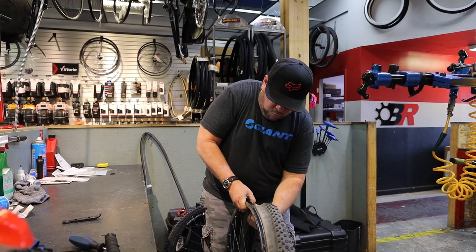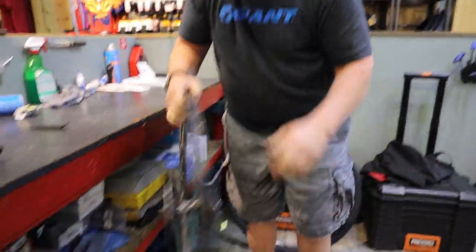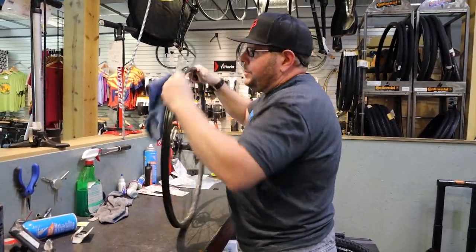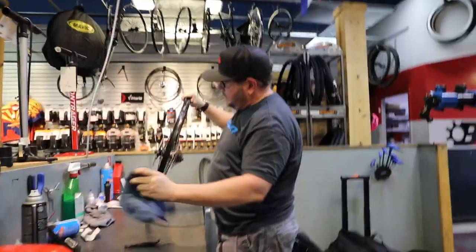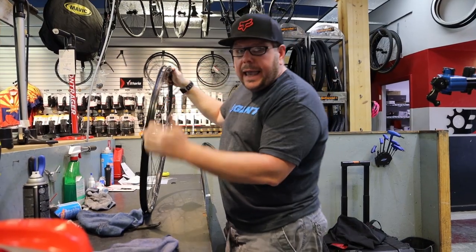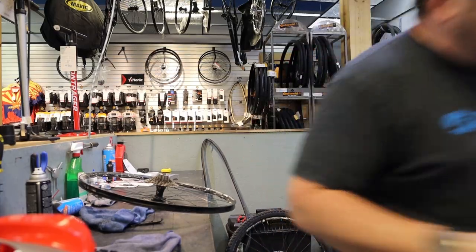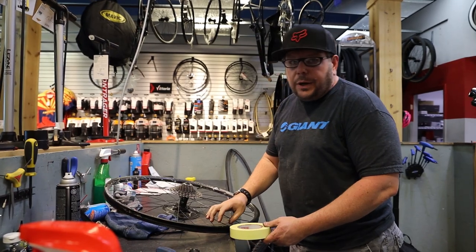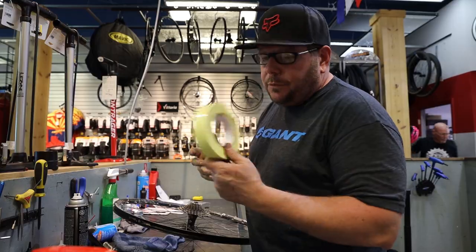I'm going to show you — these have a factory rim strip in them which makes it a little easier. It's a plastic rim strip that seals the air inside the wheel. If it doesn't have that, we use a tape called Stans tape and tape the inside of the wheel all the way around to make it airtight. The sealant will do the rest.